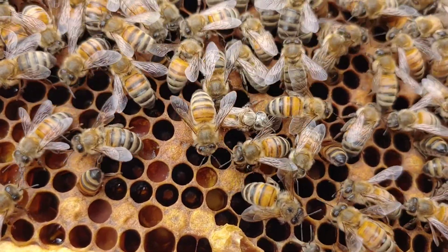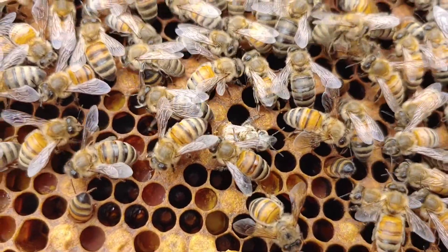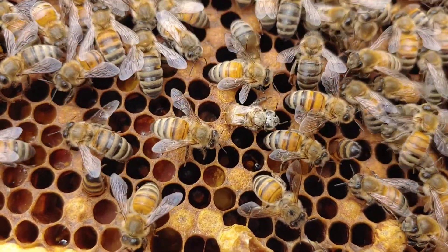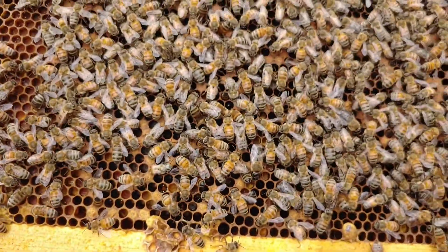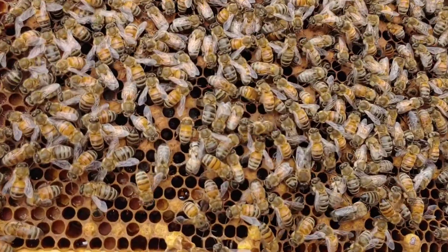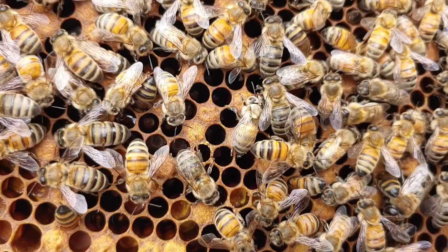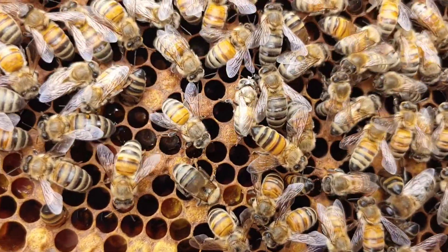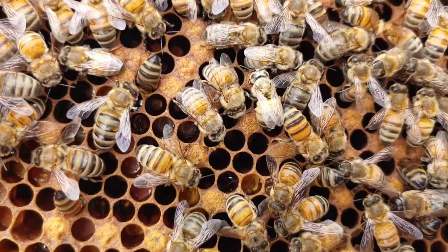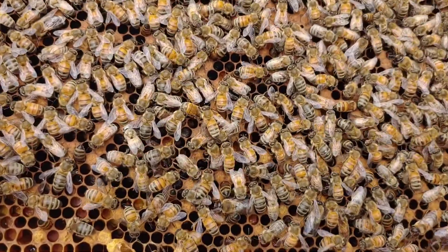Usually they're a little quicker than this, but it still is pretty cool. And there she goes - she's out of the cell. When they're first born, they're really gray and fuzzy. She'll probably go and get some honey or pollen, and then come back and start cleaning out these cells. There she goes, off on her way.